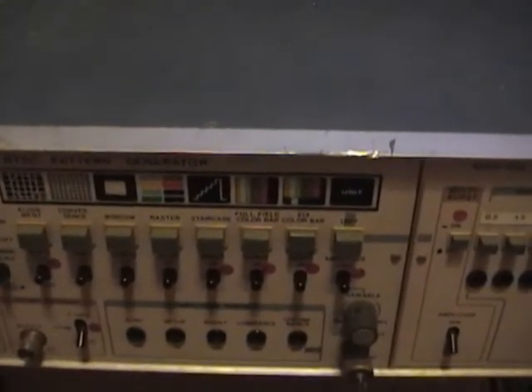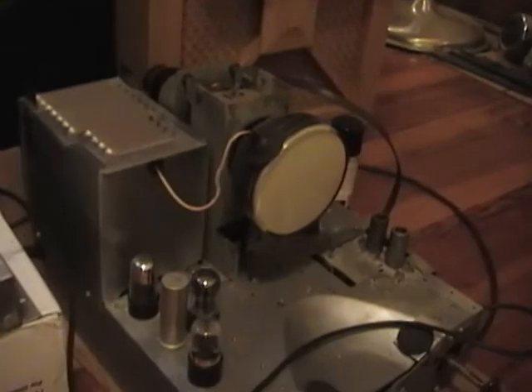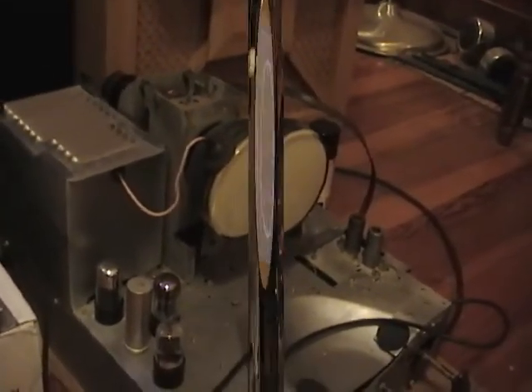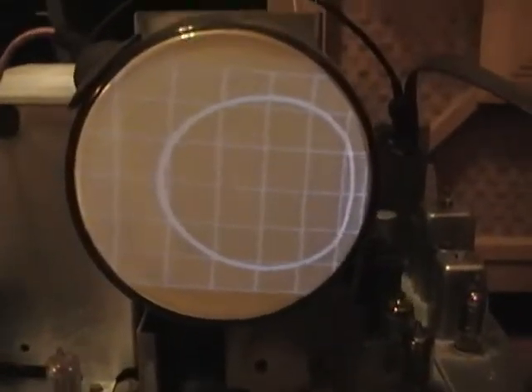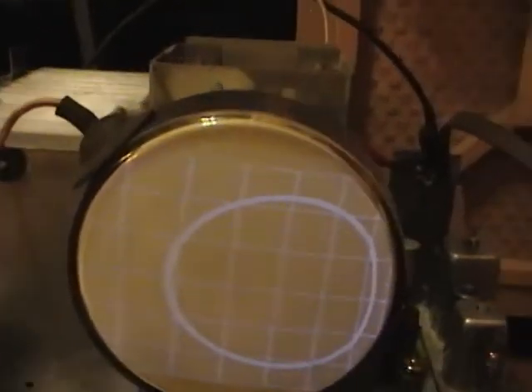It's a bit outdated because the NTSC standard is no longer used, but it's a fun way to learn how these video signals actually work and how the different components interact. I'll rig this up to my little vintage TV to show how it works on a vintage black-and-white TV. You can see this set is horribly misadjusted — the centering is way off, the circle is over to the side, and the linearity is terrible: much wider squares on the left than on the right. So obviously I need to adjust this TV.